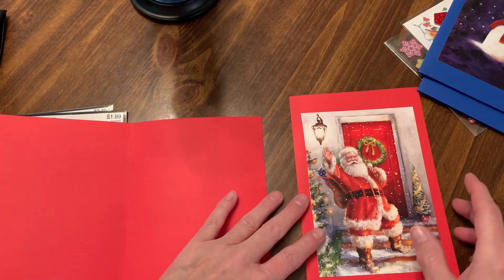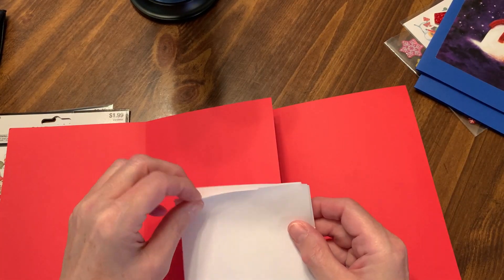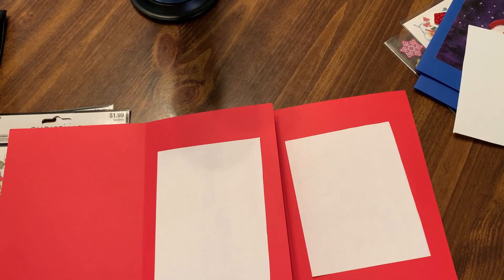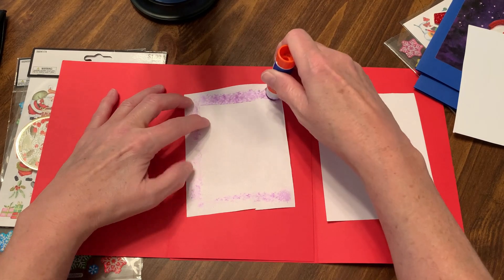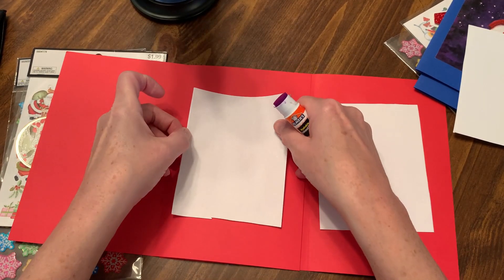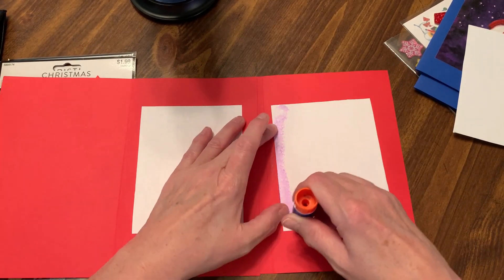We will open it up first. And we are going to add the little paper here where I could write a message, because I didn't know how well I would write on the card directly. We are going to put some glue on here. I'm going to turn this over and try very hard to center it as best as possible. And we'll do this one here.